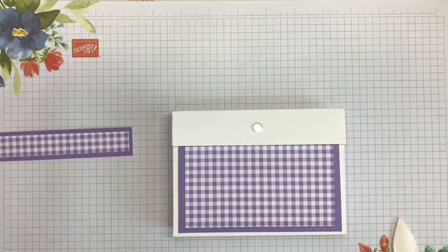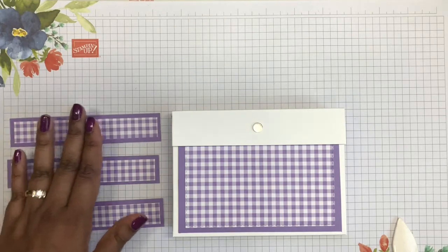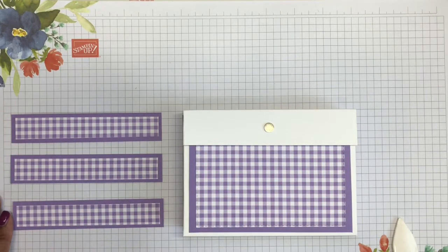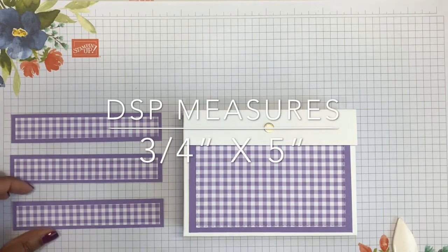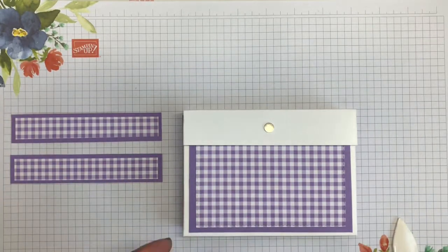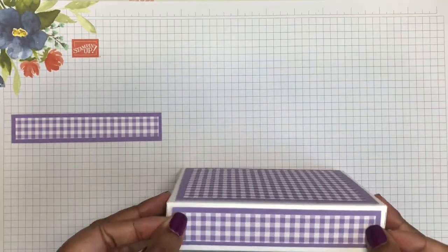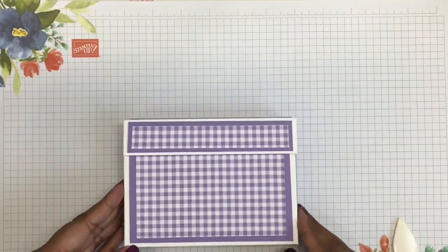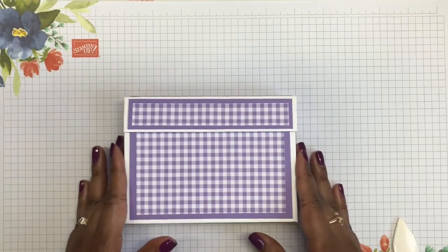And then the final three panels — those are going to be the front, top, and bottom. It's up to you whether you do all of those sides. The measurements for these strips: the cardstock is cut at one inch by five and a quarter inches, and the DSP on top is cut at three-quarters of an inch by five inches. I'm removing all the backings and getting those adhered onto the box. And that's the final panel on. What I like about all these panels is that they add a second layer of reinforcement to the box, making it really super strong.